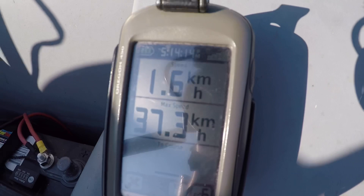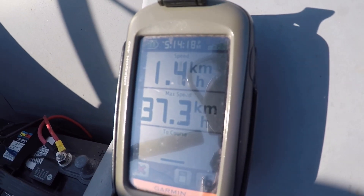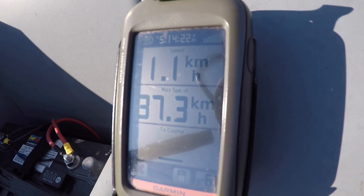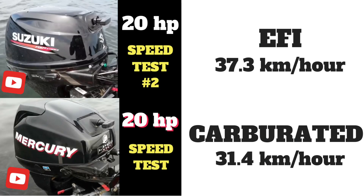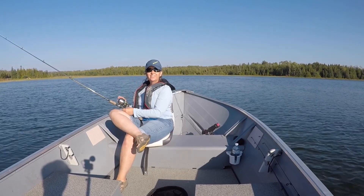As you can see, the maximum speed was 37.3 km per hour. Here are the maximum speed results compared to the 2010 Mercury 20 horsepower motor. This is Brian and Carol for Six North Outdoors. Thanks for watching.